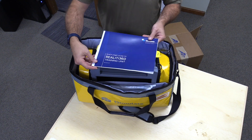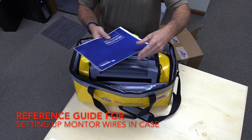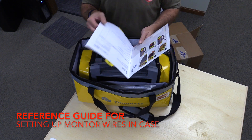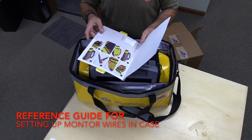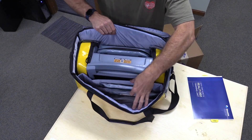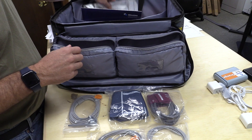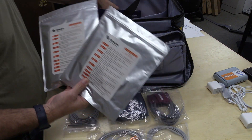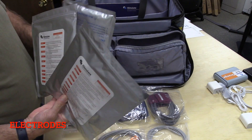On the top of your box, you'll notice a reference guide included inside and a QR code. In the front of the pouch, there are some ECG electrodes and defib pads for simulation, all of which will get put into the kit a little bit later.